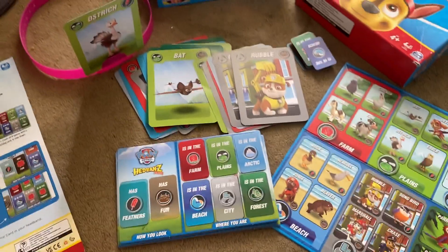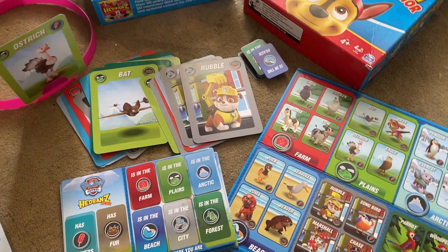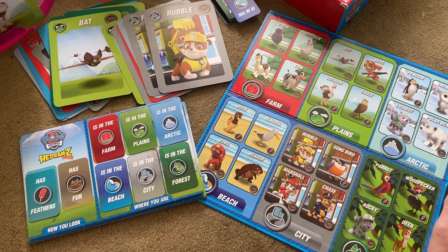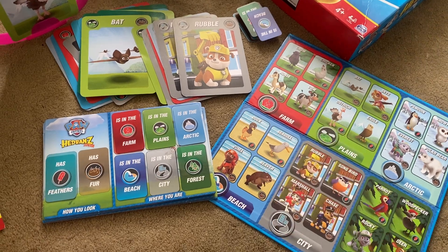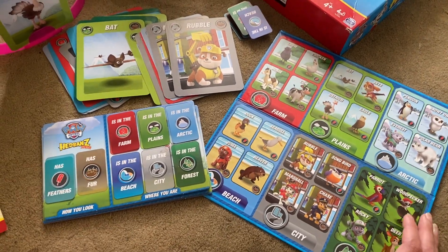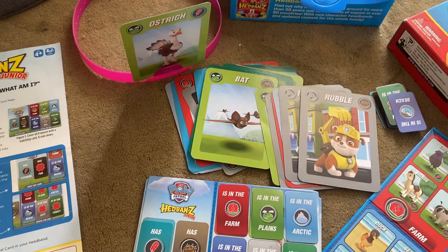It's really fun and silly because you don't know who you are and it's right on your forehead. There's something really cute about this game. But it's also for little kids a great way to review different animals and learn about different things — like what is a cow, what does a cow look like, where does a cow live, does a cow have fur? So you're going over some nice little kid learning stuff while it being very cute, very silly, very fun. And the headbands are just really, really cute.